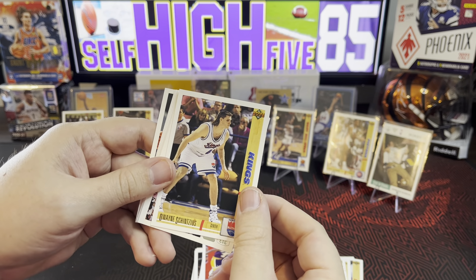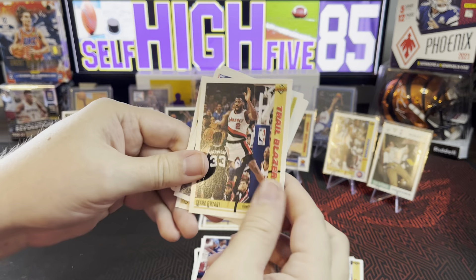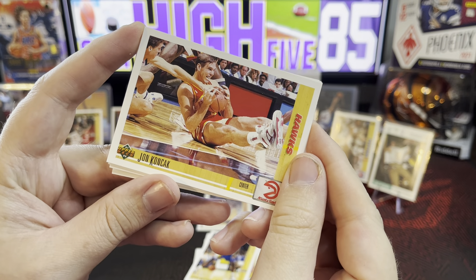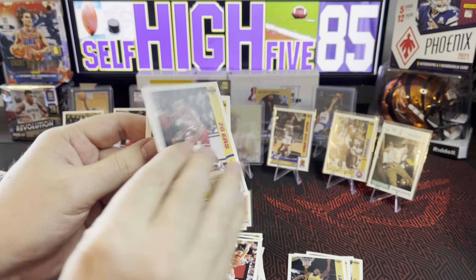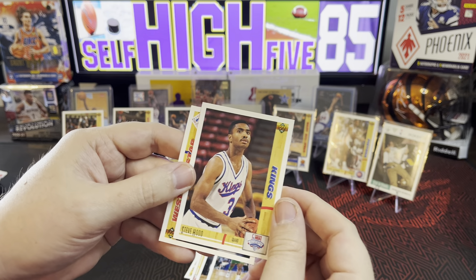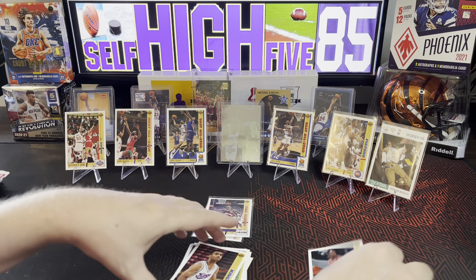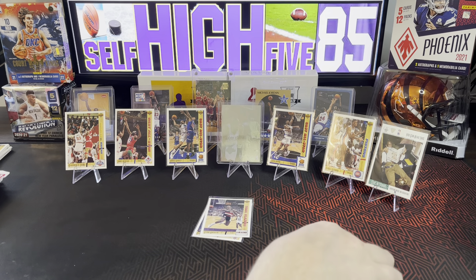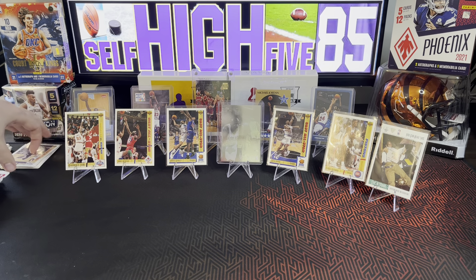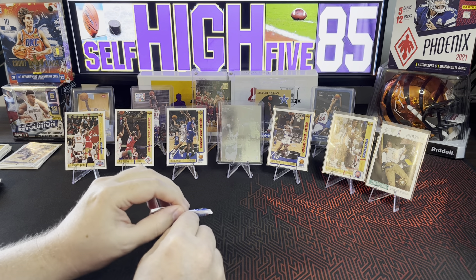Dwayne Schintzius, Antone Carter, Mark Bryant for the Pacers, George McLeod, Jeff Hornacek for the Hawks, Johnny Dawkins, Nate McMillan, Steve Hood for the Kings, and Terry Porter Western All-Star. Alright, moving those aside — that's 1, 2, 3, 4, 5, 6, 7. We got seven Upper Deck hits. Last time Hoops 1990 got 7 and Skybox could only get 5, so Upper Deck starts with 7. Let's see what Hoops '89 can do.